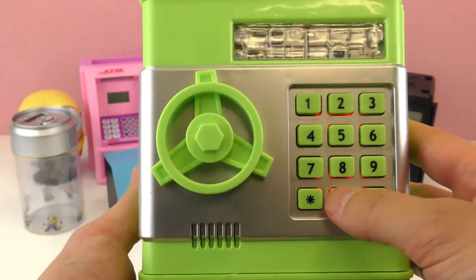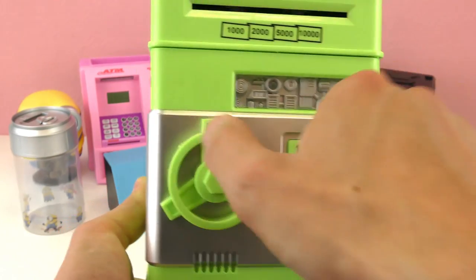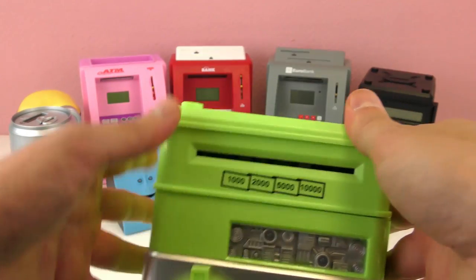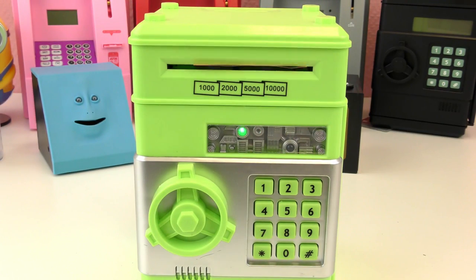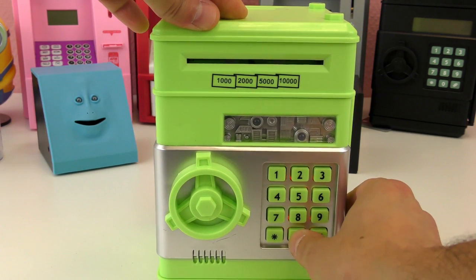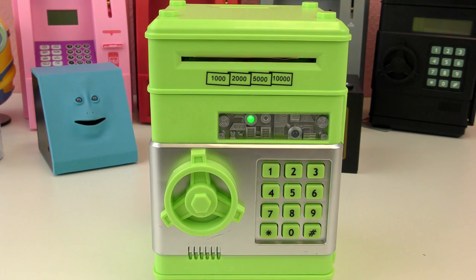When you put in a wrong password it says 'uh-oh,' and you can change the code. I did 0000. Let's see if we can put a bill in here — I have a 10 euro piece. It works with no problem, right in there. So it eats it just like an ATM — really cool how it eats it. Then you just type in your passcode and open it up to get your money back out.